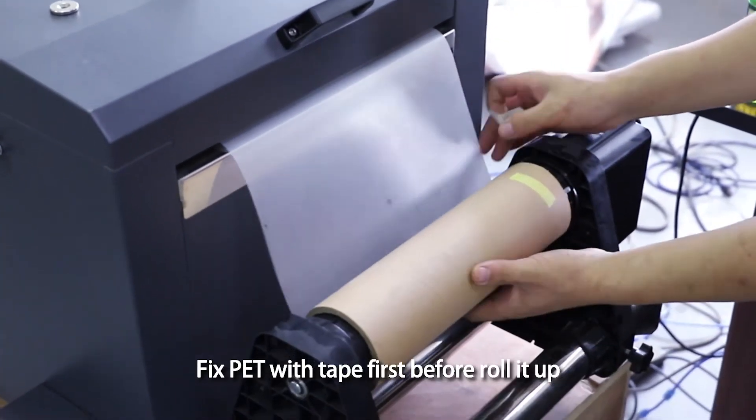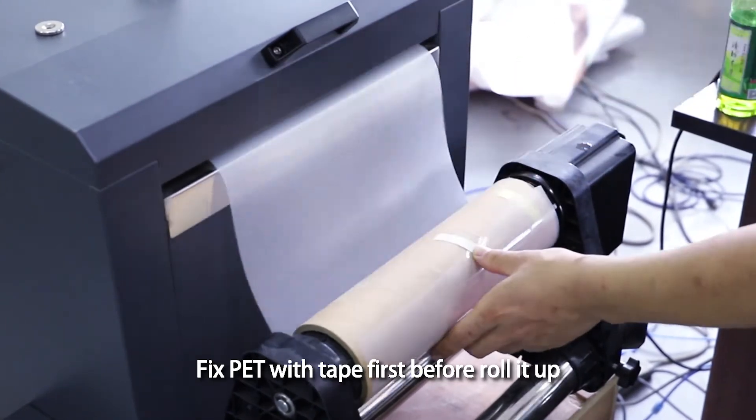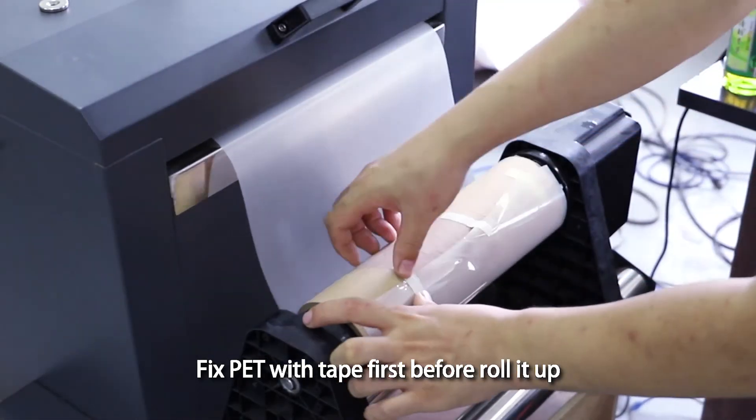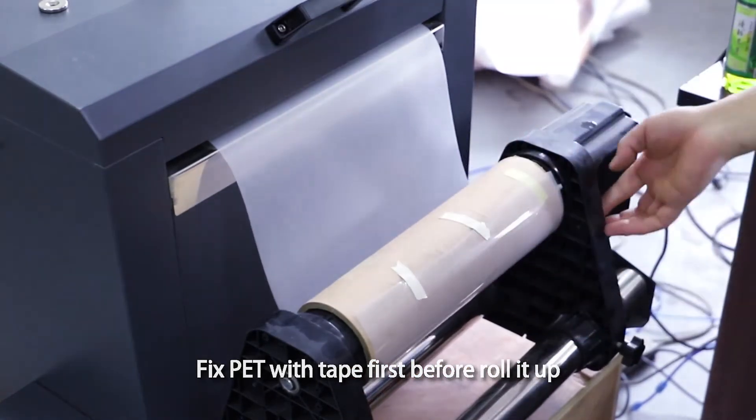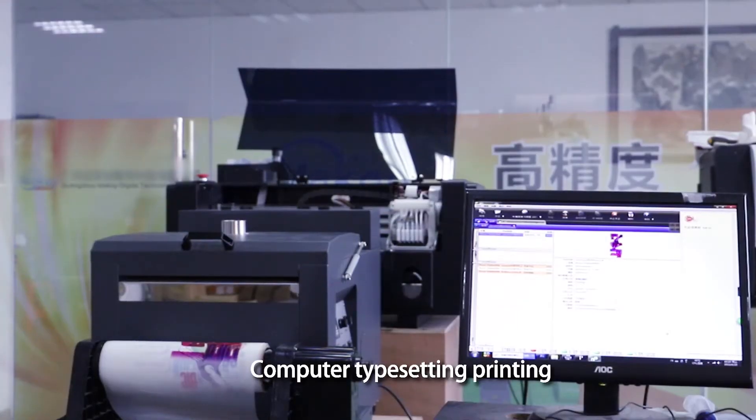Fix PET with tape first before rolling it up. Print image — computer typesetting printing.